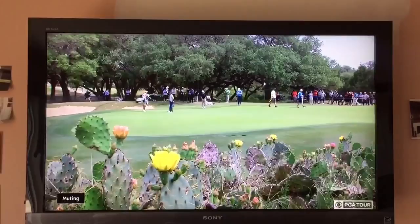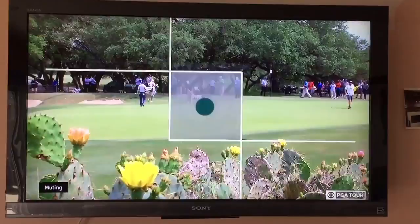This RCA ANT751Z outdoor antenna seems to be rocking it. The picture looks great — although you're watching it on YouTube so you probably can't really tell — but it looks fantastic and I'm super pleased with this thing.